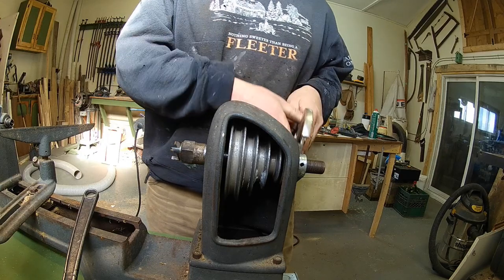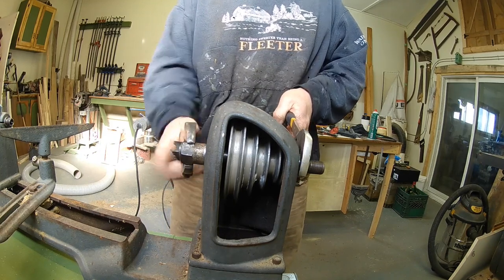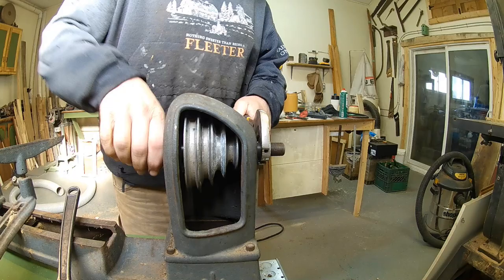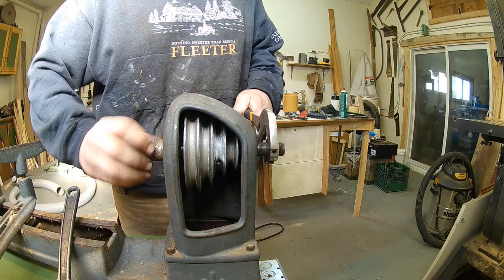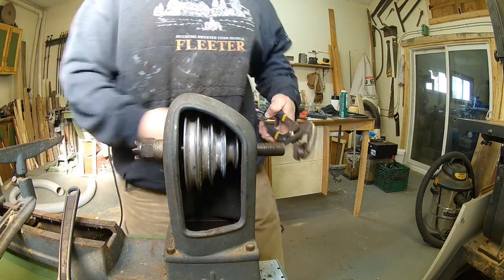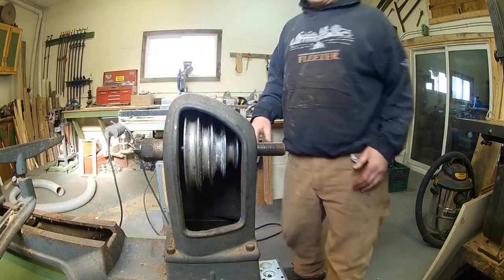Now that you can see the thread it becomes more obvious. If you need to, leaving the spindle attachment on gives you something to put a wrench on to break it loose. Just be careful you don't cut yourself on any of these sharp edges. Again, that's a left-handed thread.